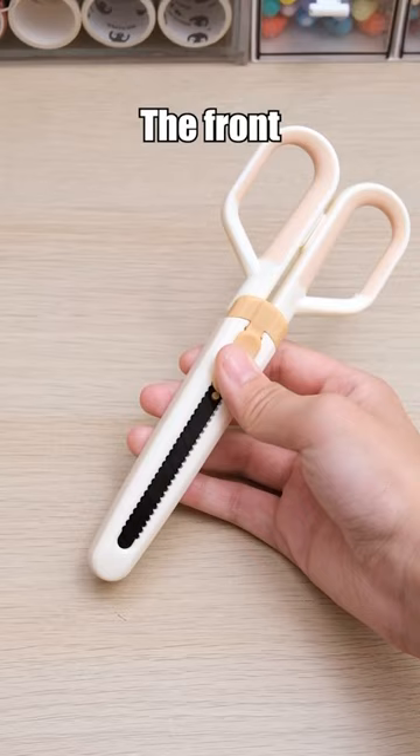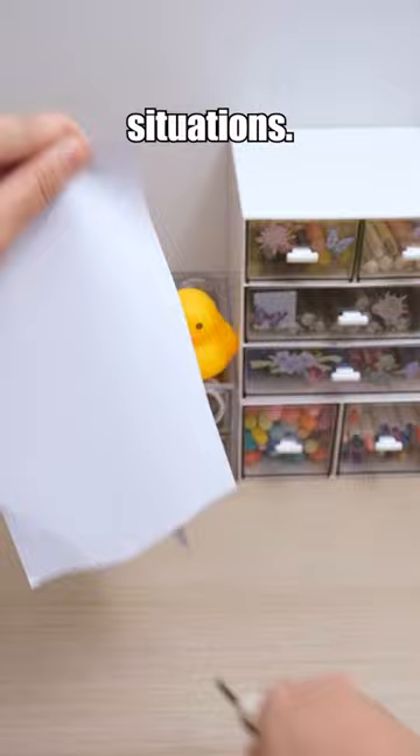The front sheet can also be transformed into a cutter, perfect for dealing with unexpected situations. Have you ever tried cutting your own bangs when you were in school?